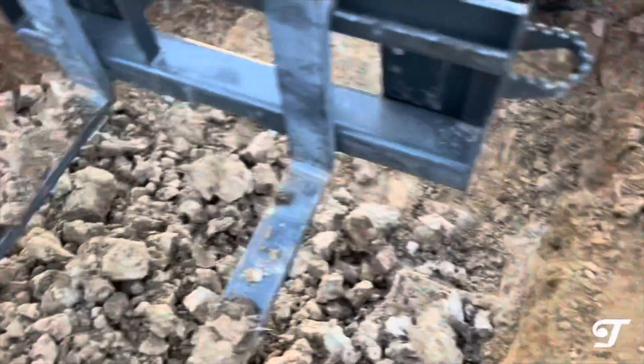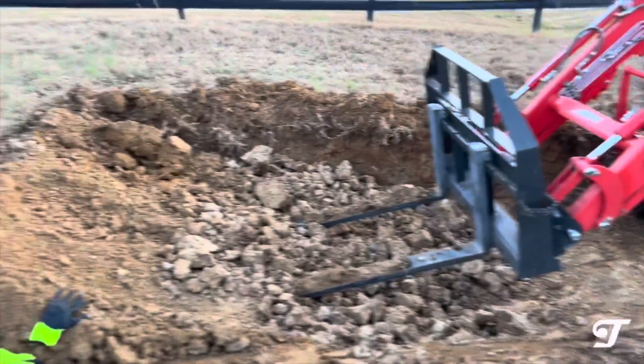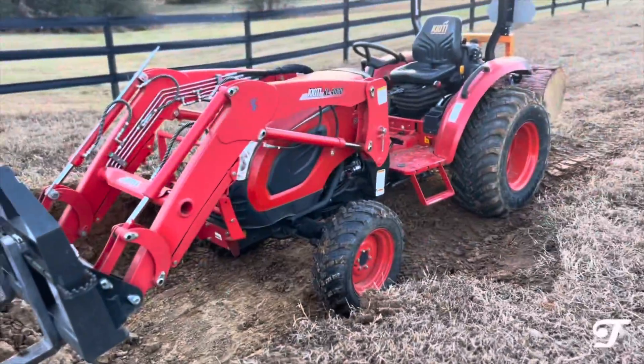I kind of got desperate and got the forks and just broke up all of this stuff. Look at this — this is almost like a rock. It's nice to know you can dig a four-foot hole, but it's a lot of work with a compact tractor.